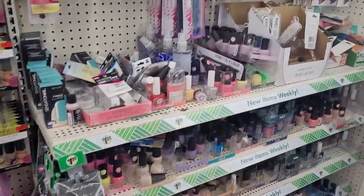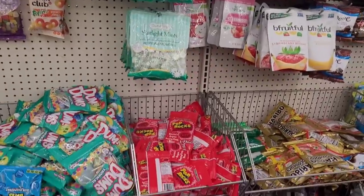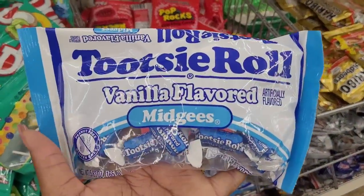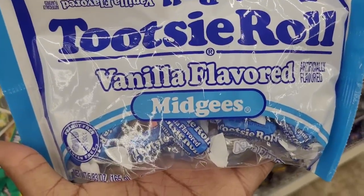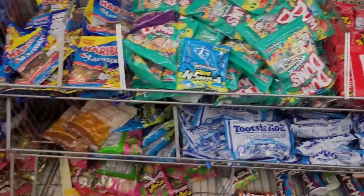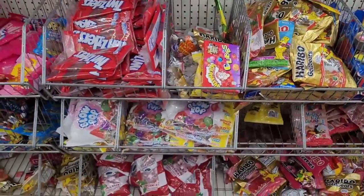Alright, we're over here in one of my forbidden sections — I don't need to be over here. They have these vanilla-flavored Midgee's Tootsie Rolls right here. I've never had a vanilla one before — I might have to get those. I mean, I'll eat the whole bag before I even get in the driveway — I kid you not. I have a huge sweet tooth.